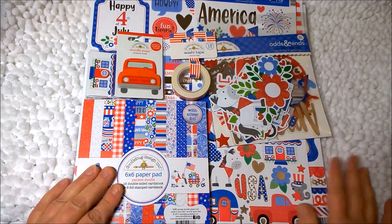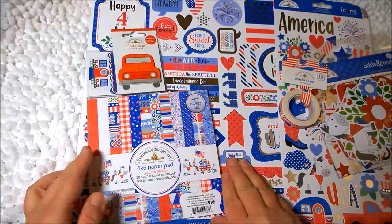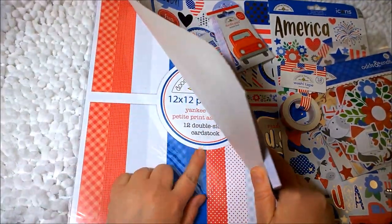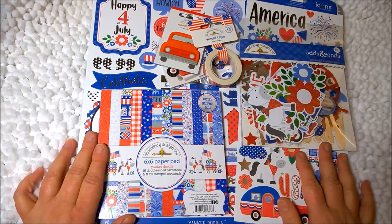So just to get started, I have the 6x6 paper pad, the odds and ends, a sticker sheet, a larger sticker sheet, the 12x12 petite print assortment, some doodle pops, and some washi tape. So I'm going to go through these and just show you what they look like.